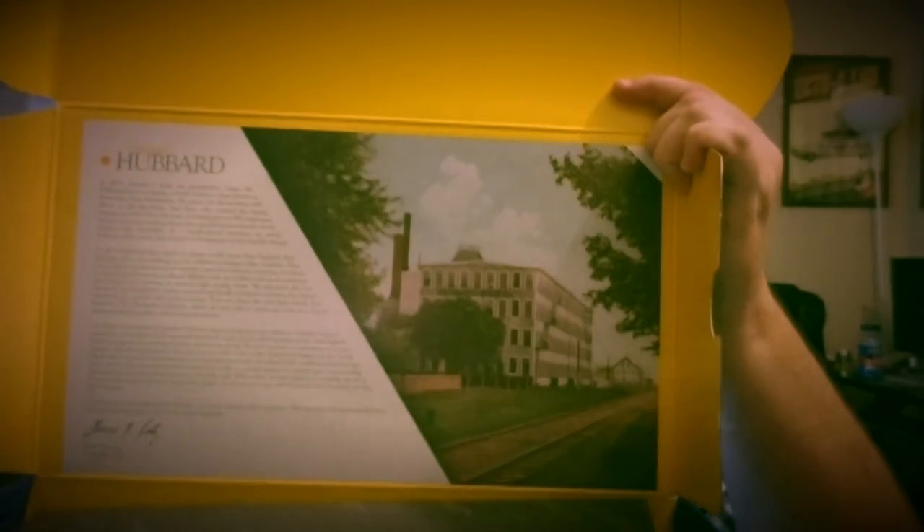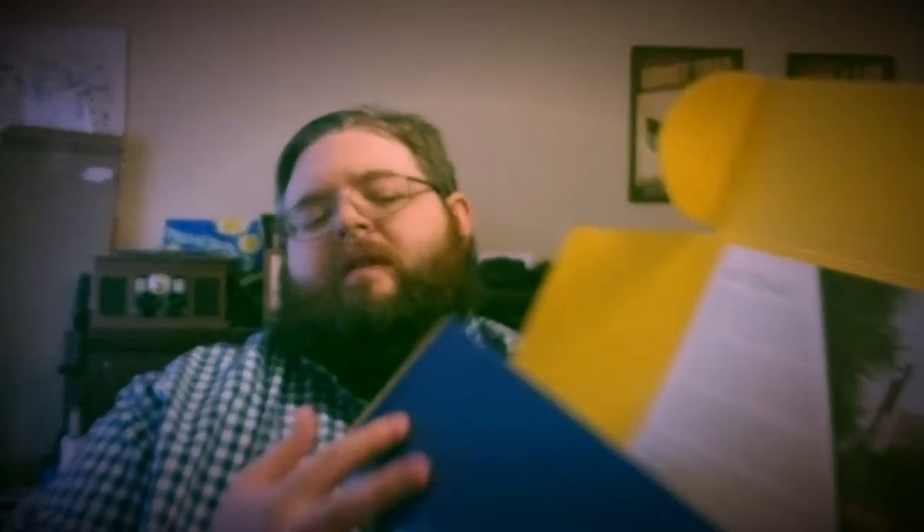It's a really nice little box — good construction, blue. When you open it up, it has a bit of a story in there for you to read about the company. In the 1930s, Samuel J. Katz, my grandfather, began Hubbard Shoe Company in a small children's shoe factory in Rochester, New Hampshire — that's why I thought they were New England. He spent his life working with the shoes, as did my father, Saul Katz, who went to the family business in 1943. Over the years, Hubbard grew to 900 employees in two factories, making shoes that quickly became known for their comfort and durability.